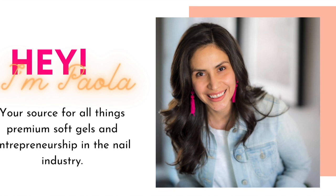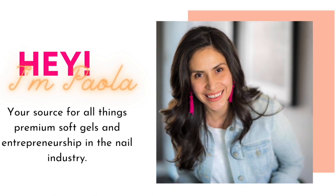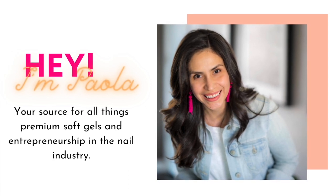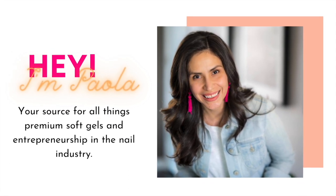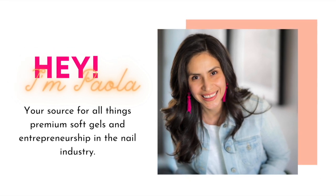Hey there, and welcome back. And if you are new here, welcome. My name is Paola of paulafonsandnails.com, your source for all things premium soft gels and entrepreneurship in the nail industry. If you'd like to continue growing with me, then at the end of this video, do consider subscribing.